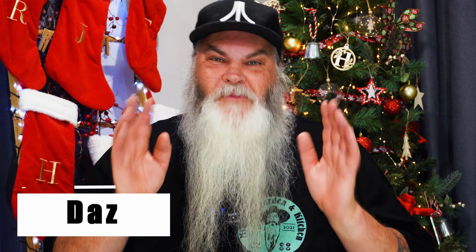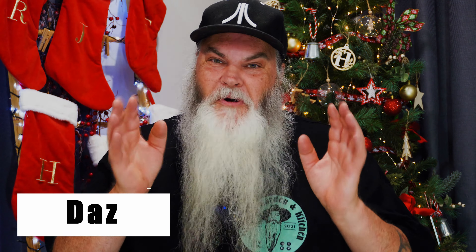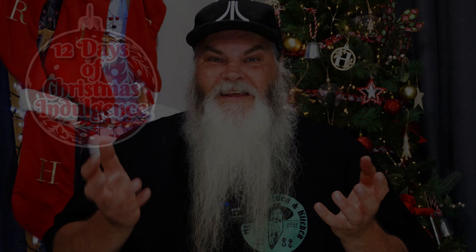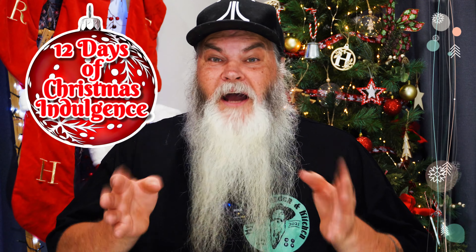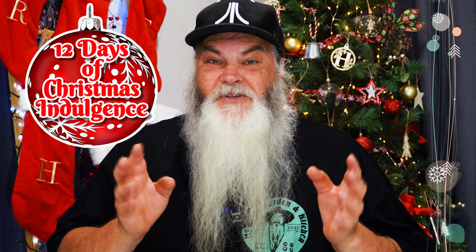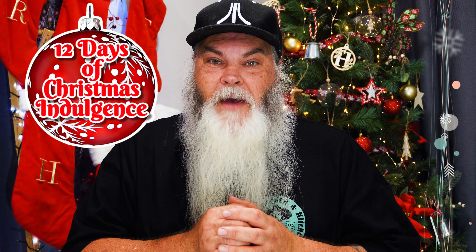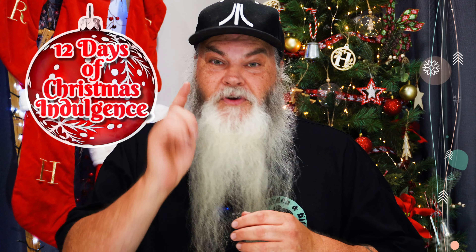G'day everybody and welcome back to my Aussie Gardening Kitchen. If it's your first time here my name is Darren but please call me Daz. I'm really happy to be sharing this video as part of a multi-channel collaboration called the 12 Days of Christmas Indulgence 2022 — do stick around for more information because there's actually a chance for you to win a prize.